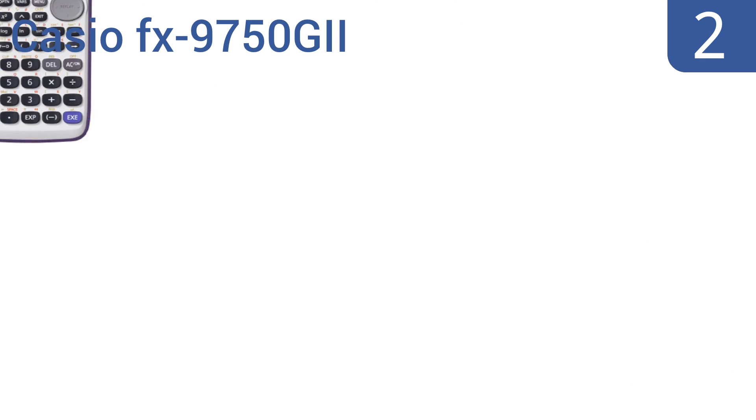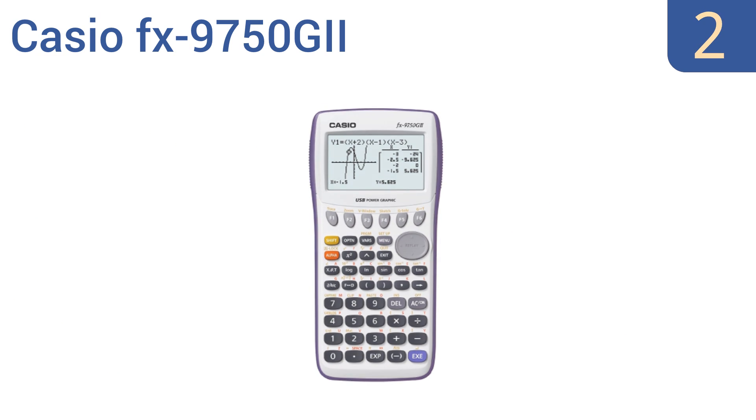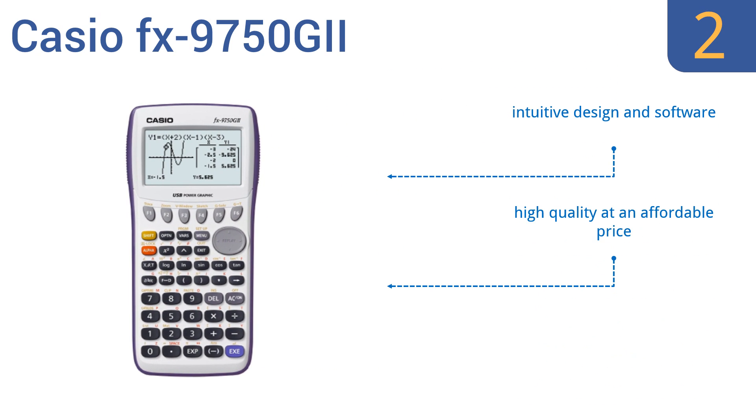At number 2, the Casio FX-9750G2 boasts an on-screen icon-driven menu for easy access to advanced functions, and has a slide cover for maximum protection when not in use. Plus, it's allowed during AP, SAT, PSAT, NMSQT, and ACT college exams. It uses an intuitive design and software, and can share data with other calculators. It's high quality at an affordable price.